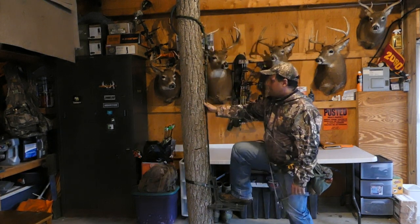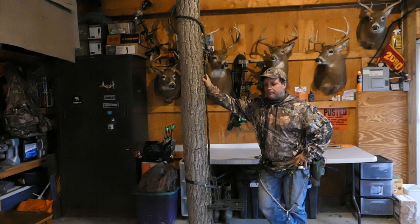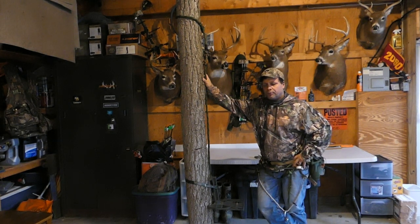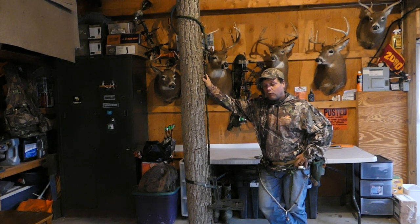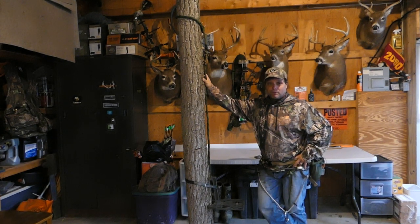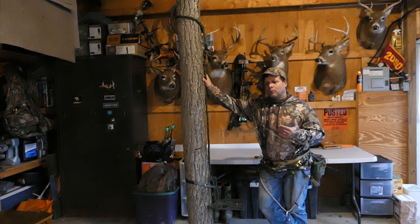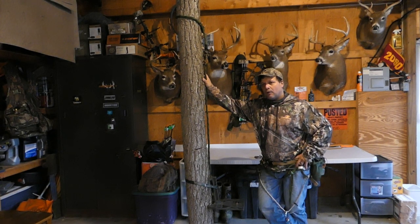Scott and I are going to get out this weekend and do some run-and-gun style hunting. This season we had a couple of really nice older bucks we were targeting and hunted those deer really hard, but they just never showed in daylight. Unfortunately we both had to deal with being sick during the middle of the rut — I missed the first week of November entirely and couldn't even hunt.